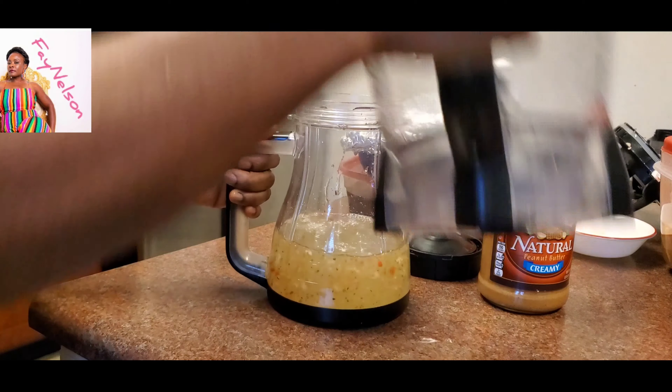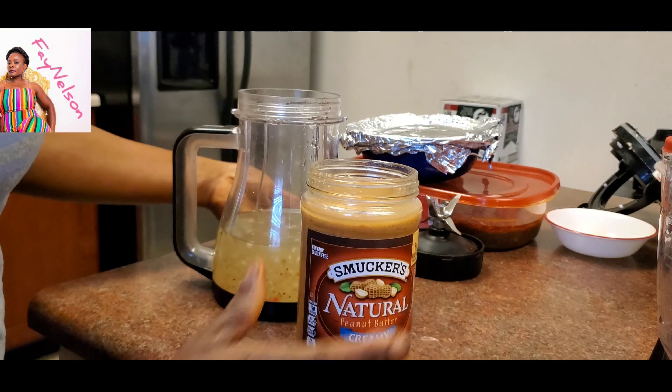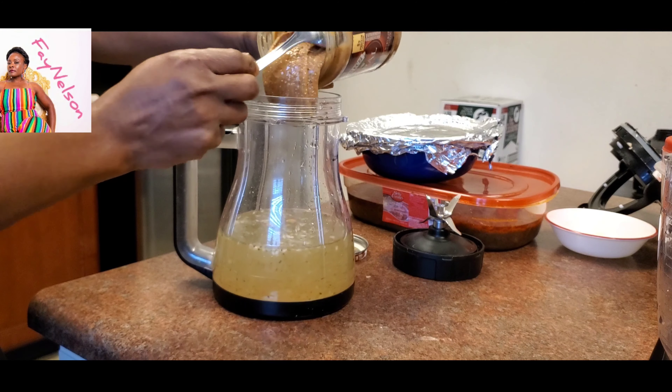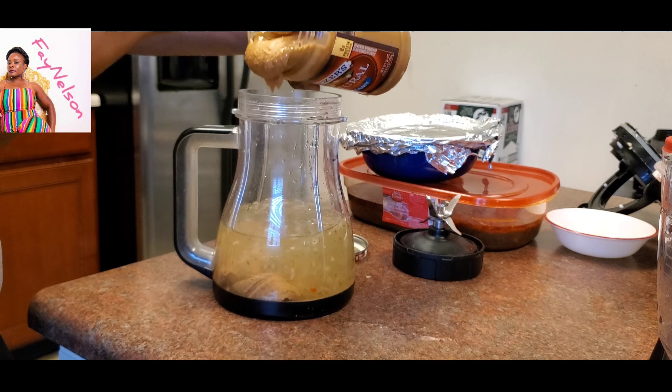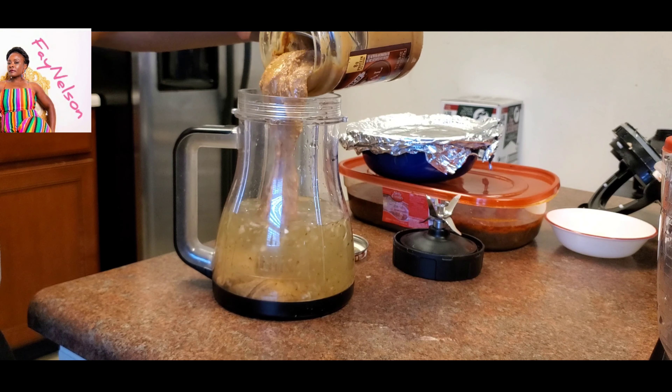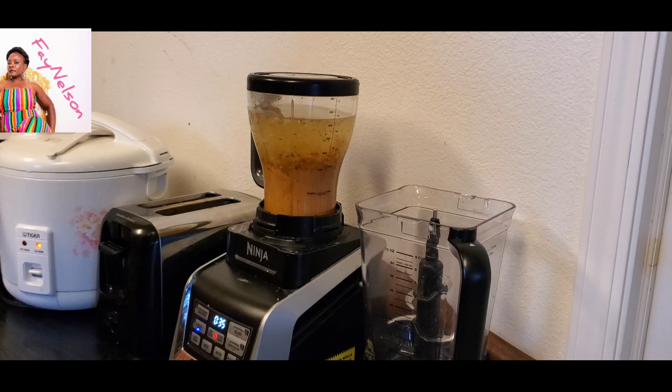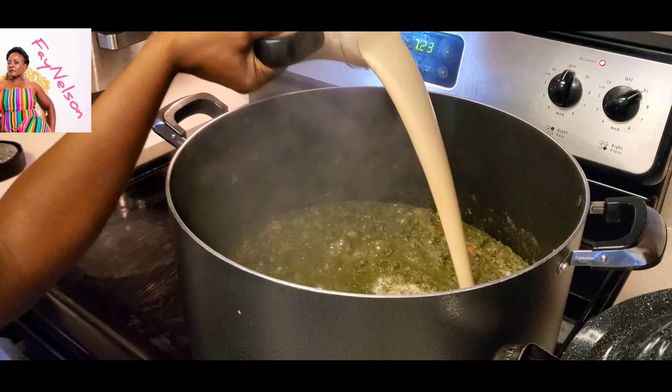Next thing is to get the natural peanut butter. This is all natural, which means it doesn't have a lot of preservatives and it doesn't have a lot of sugar. So what I did was I mixed my blender that had the pepper — I mixed a little bit of water in there to get all my money's worth — and then put it in another blender. What I'm going to do now is add half of that natural peanut butter to the water, take it to the blender and blend it. I'm going to have the blender mix it up so it's nice and creamy, because you don't want to have peanut butter lumps all in your cassava leaf. That's the importance of that.